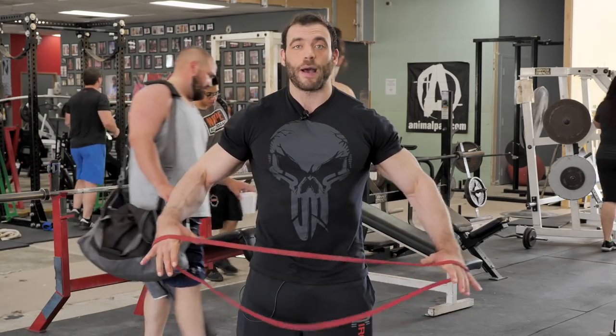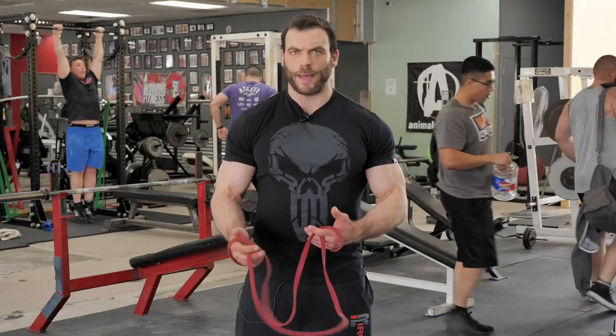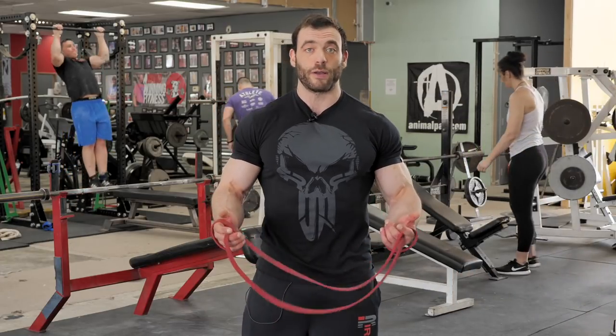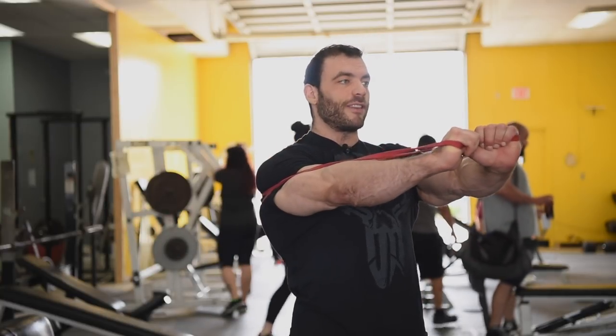I like to do flies if I'm going to be training some heavier compound pressing movements. I'll show you how I do that with a band — just loop the band around your back. When doing this movement, really focus on squeezing your chest, try to almost touch your biceps together, and accentuate the negative to get that stretch. The tempo is very slow; I'm getting a good squeeze but I'm not concerned about how much weight I'm using or how hard I'm pushing.